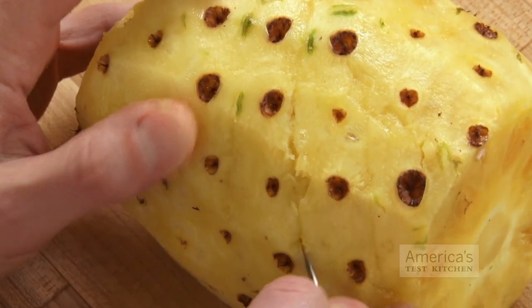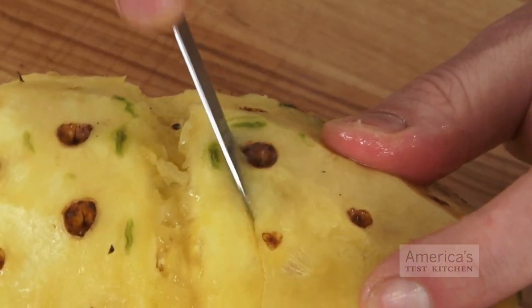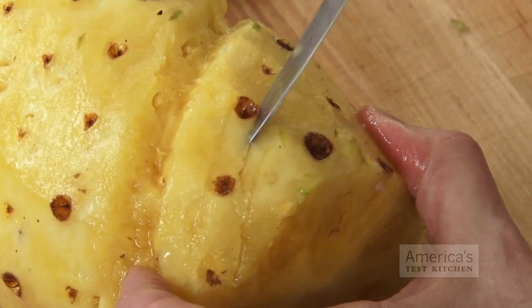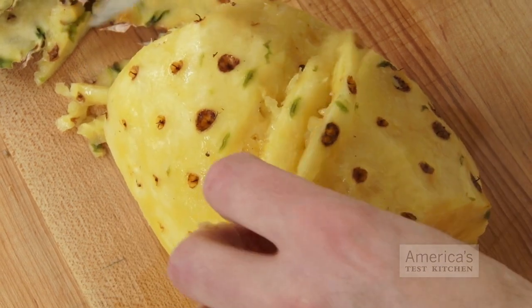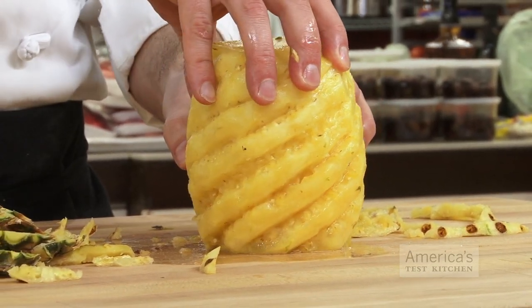The second tip is a little trickier. Take your knife and cut into the fruit at an angle next to a row of the eyes. Then cut in again along the other side of the eyes so that you remove a few at a time in a spiral. This tip makes the whole fruit look pretty nice once you've finished.